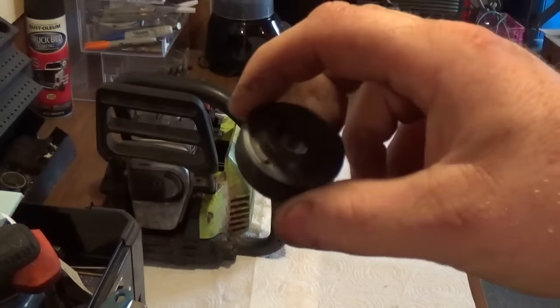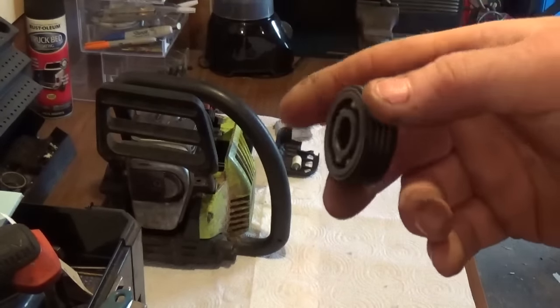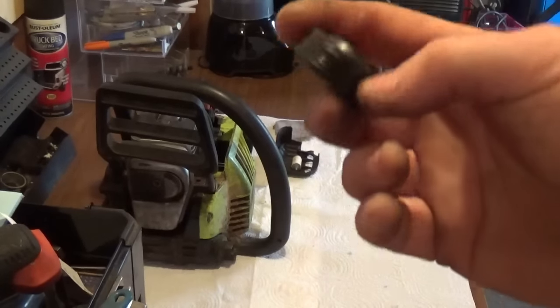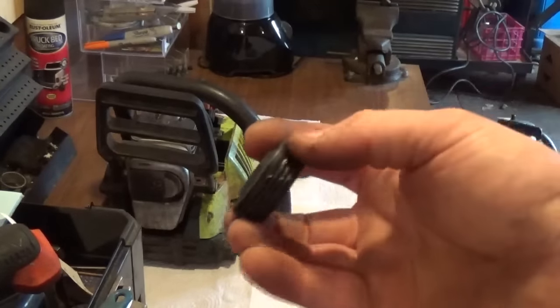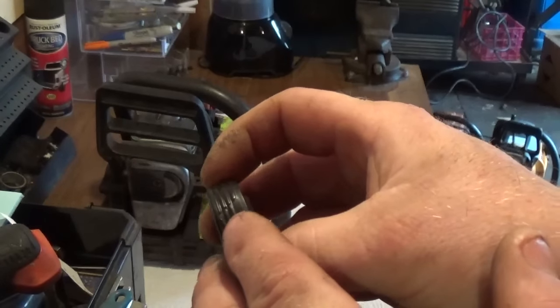In truth and honesty, these chainsaws are returned to Walmart, Lowe's, Tractor Supply more often than people really realize. The reason being is because the seals will not hold up. Once the saw gets hot, it will actually cause the seals to start deforming.